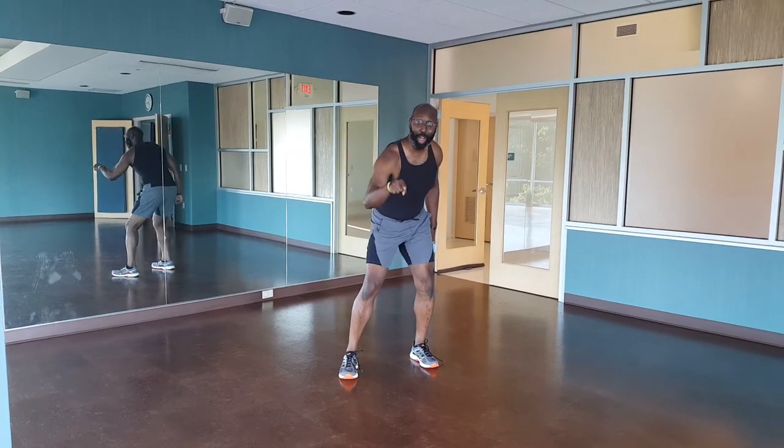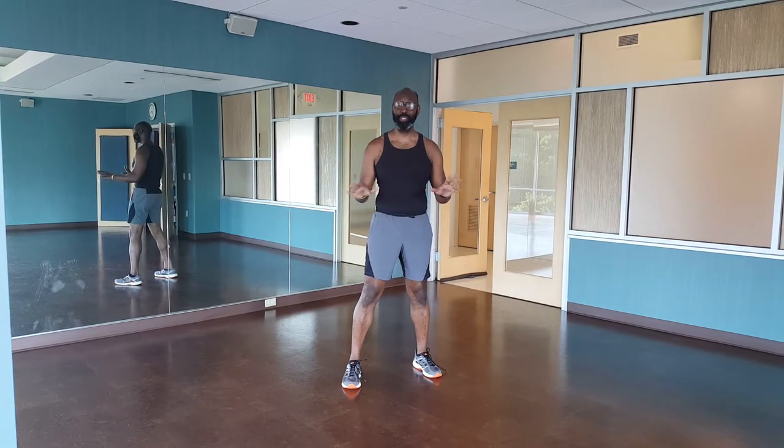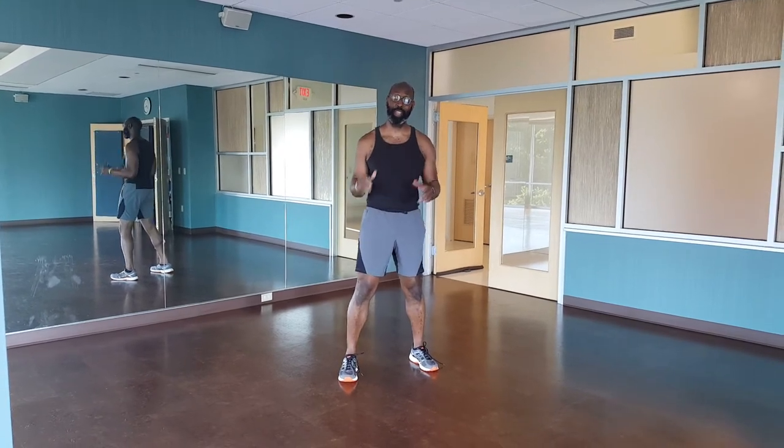It's Monday, guess what? It's time for Rob's Moves. Today we're doing a crab crawl, nice and simple, and a bird dog plank. Here we go.